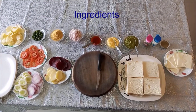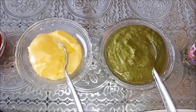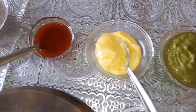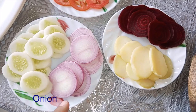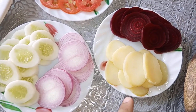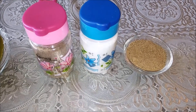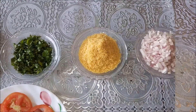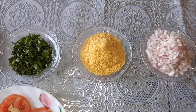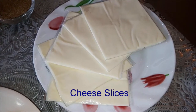These are the Bombay sandwich ingredients: bread, green chutney, butter, tomato sauce, onion, boiled potatoes, boiled beetroot and tomato. And for seasoning: black pepper powder, salt and chaat masala. Add-ons for the sandwich include onion, sev and cheese slice.